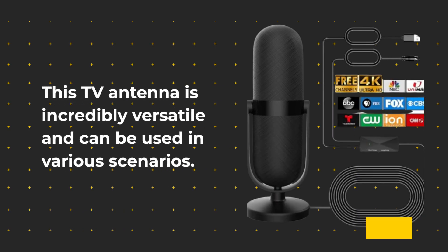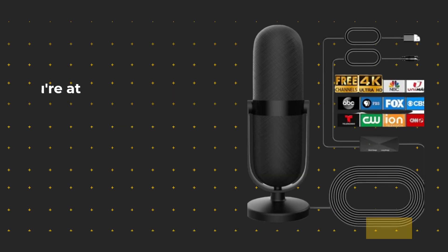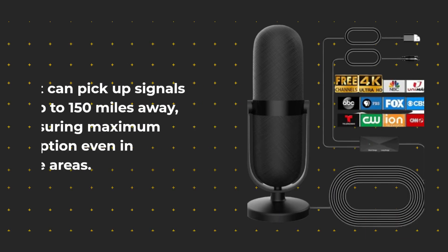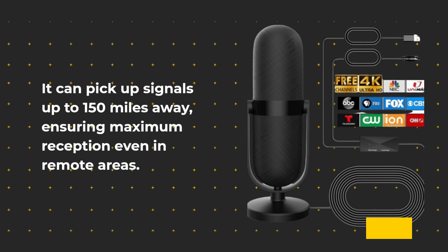This TV antenna is incredibly versatile and can be used in various scenarios. Whether you're at home, in an RV, camping, or even outdoors, this antenna has you covered. It can pick up signals up to 150 miles away, ensuring maximum reception even in remote areas.